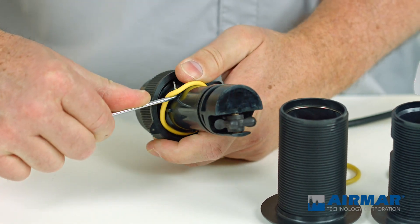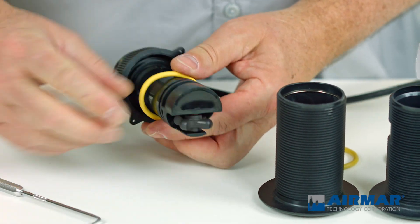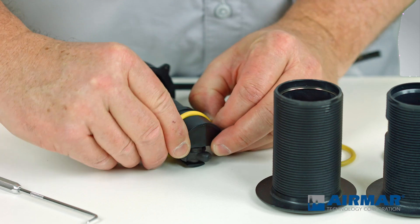You want to be careful not to tear the O-ring. If you do, it's a very inexpensive part to replace. Just gently pry it out of its O-ring groove and remove it from the shaft of the transducer.